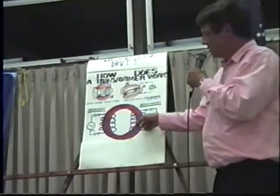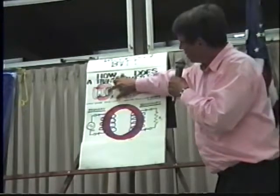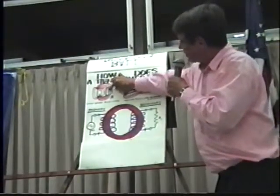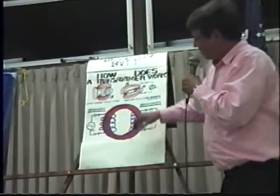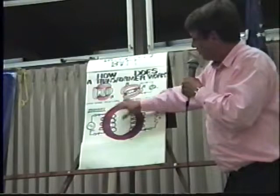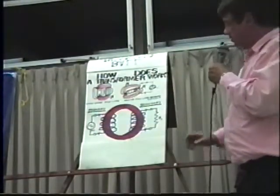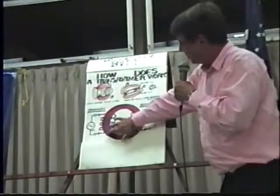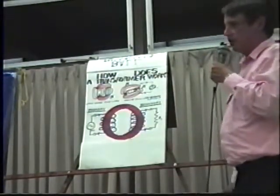The field will be within this red circle here and within the iron, just like this thing sucked up all the flux lines. If there's any leakage flux, it's very small — mostly around the primary coil and probably less than one percent. So almost all our magnetic field is within the red iron core in this case.